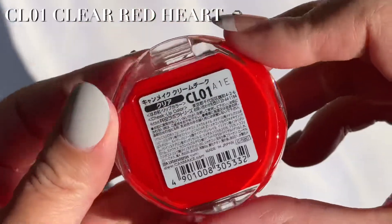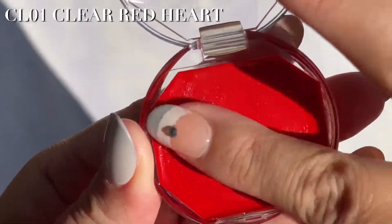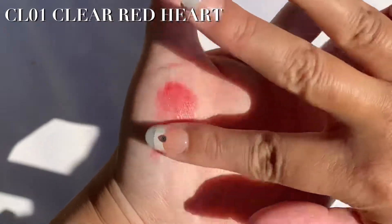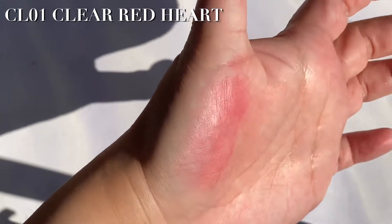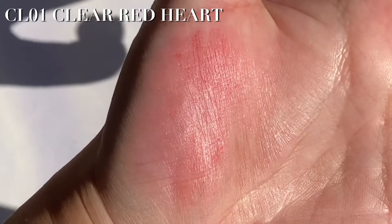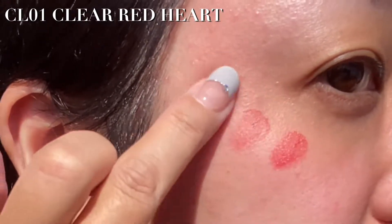CL-01 Clear Red Heart. It looks really bold in the pan, but don't worry — because it's clear, it's actually very subtle with a hint of red. Now applying to my cheeks with my fingers.